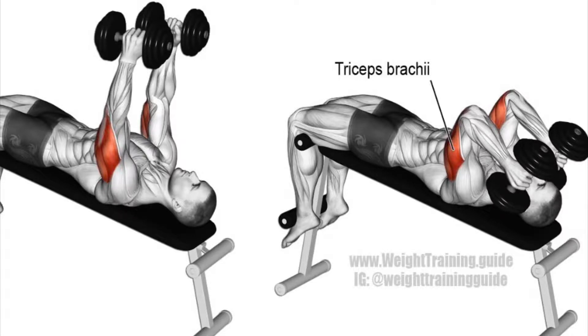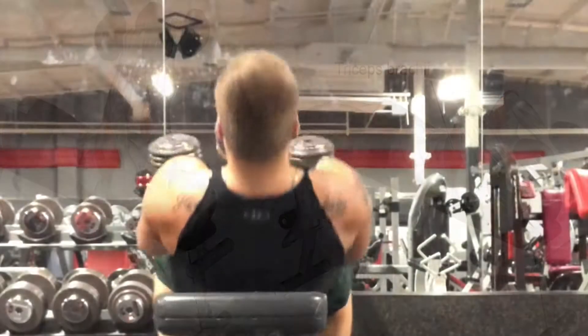Right here we have the dumbbell tricep extension in supine. What supine means is that we are laying on our back.